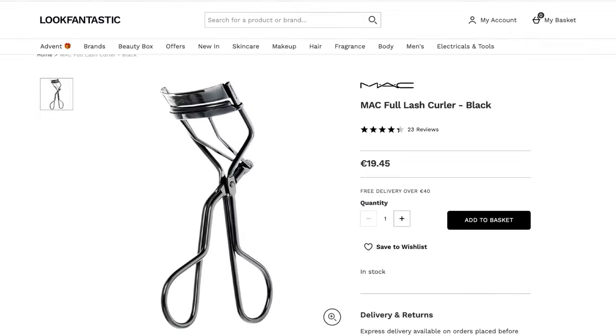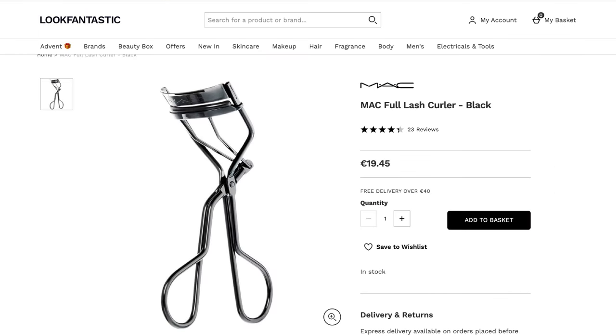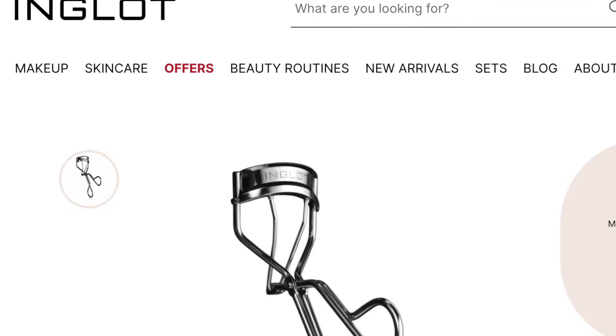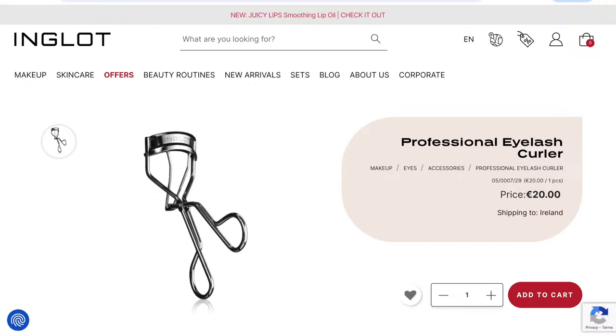We also have this MAC one. See how the plate is set — this is going to last you. The sponge on this one sits a little higher so it can wear down sooner, but because MAC is so well-known you'll easily find replacement sponges. My absolute go-to favourite, though, is the Inglot one. I've had it for 10 years and it still works perfectly — perfect shape, perfect hold. I absolutely love it.